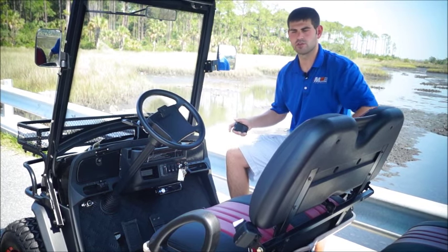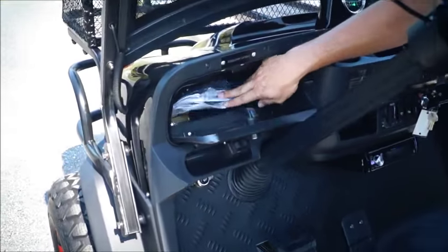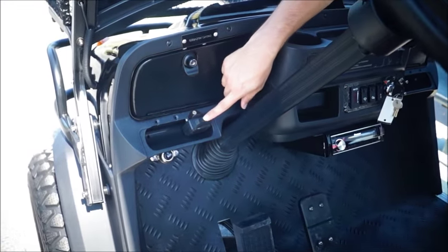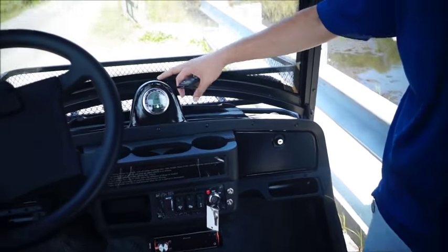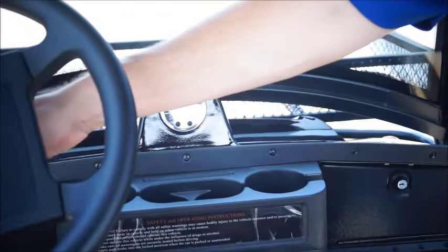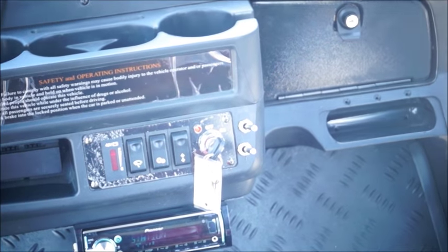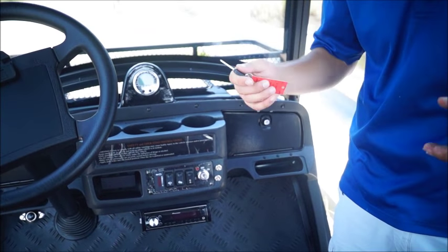Last segment — we'll wrap this thing up. Just wanted to go over some of the locking glove boxes and features on the dashboard. This is your locking glove box; we have the manuals and controllers for the speaker system in here, and these are lockable. We have black ones and wood grain ones depending on what dash style you get. You can see this is your winch button we went over earlier. This is the speedometer, which is pretty cool — it doesn't come standard with most street legal carts, and it shows you when your blinkers are on and when you're in reverse. Then you've got another locking glove box. These are the switches controlling the overhead lights and the bumper LED lights — really cool at night. The key is specially cut to the vehicle so no one can steal this expensive thing.